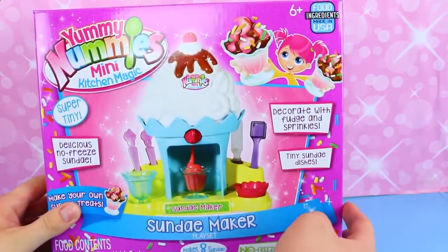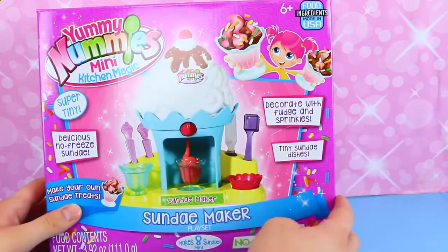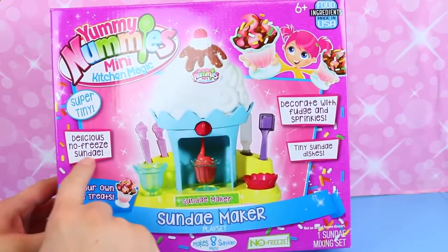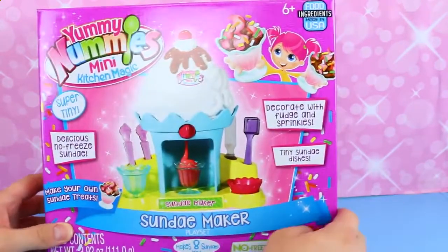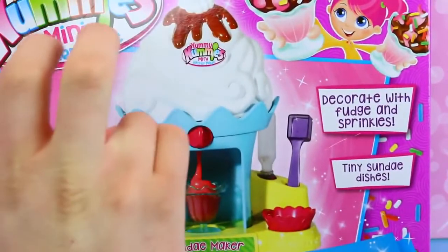We love doing these, and they actually taste pretty good, so that's why we keep on doing them. This is interesting — it's a no-freeze sundae. Just make your own sundae treats, no freezing required.